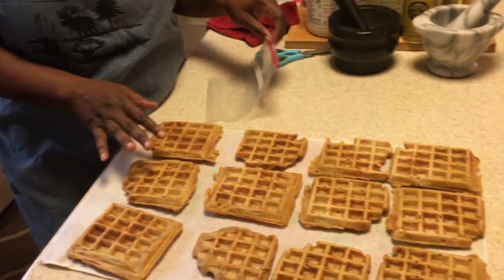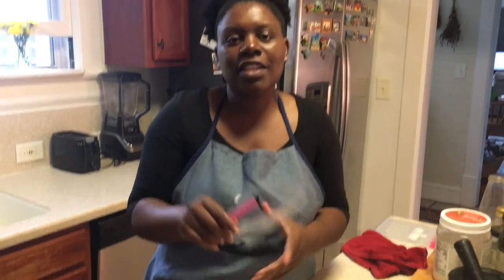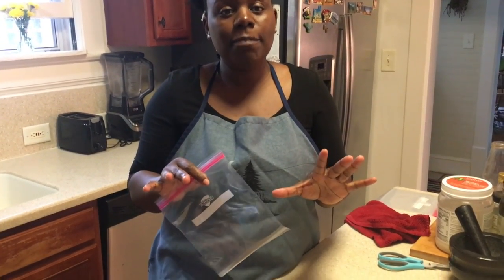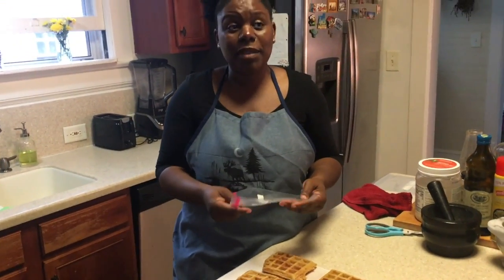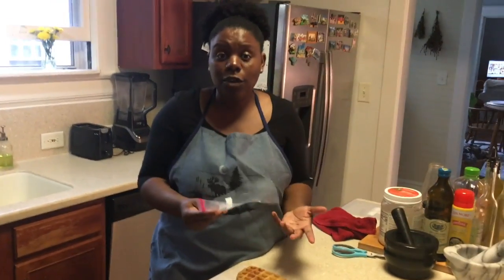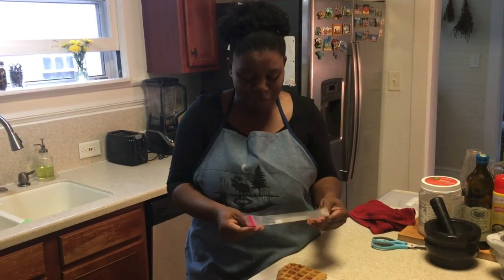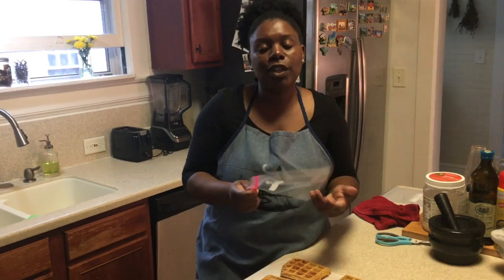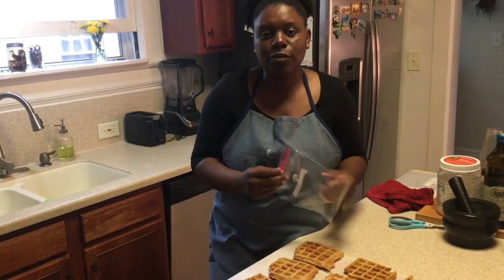Now that they're all done and they've cooled off quite a bit, I take a Ziploc bag. Just for notes — we are living sustainably, not zero waste. So occasionally you will see me use Ziploc bags because that's what's affordable for us right now. As we find things that are affordable that can replace the Ziploc bag, we'll move towards that. But right now that's what we use. We also do reuse our Ziploc bags as many times as we can, especially when we're just using them for freezer items.